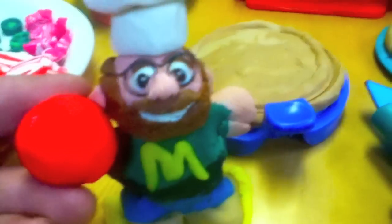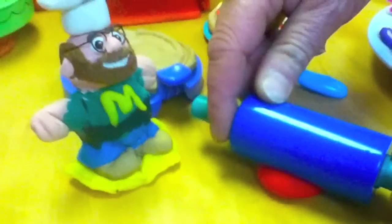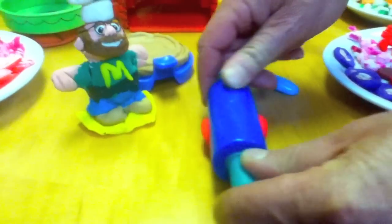Now we need to roll out some red dough to make some sauce for the pizza. Mama mia! Now we have sauce on our pizza.